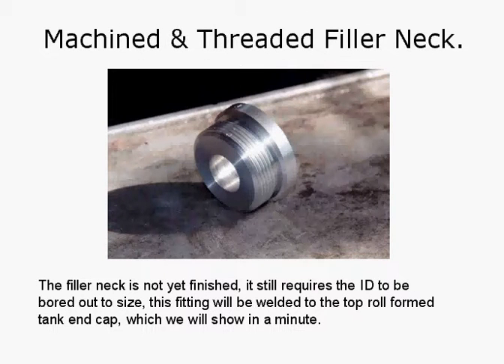Here's the machined and threaded filler neck. It's not yet finished — it still requires the ID to be bored out to size. This fitting will be welded to the top roll-form tank end cap. This one's had the thread already formed on it and will accept the cap.